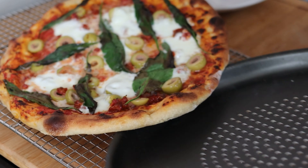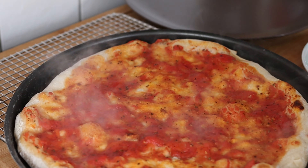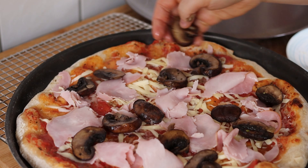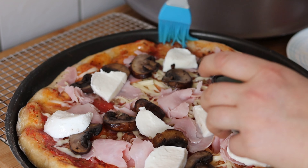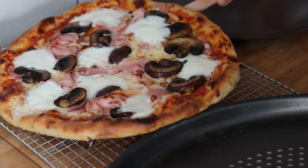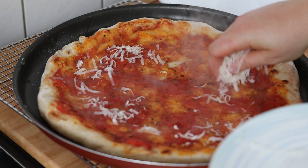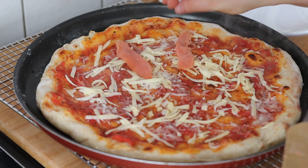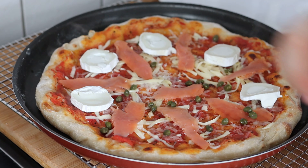I transferred it to a cooling rack for a bit, then onto the plate, cut, and serve. For the second pizza I used parmesan, gouda, some ham, cooked mushrooms, and mozzarella — again with oil on the edges. Remember you have to cook the dough with the tomato sauce first, and then add the rest of the ingredients, otherwise the center would get soggy. For the third I used capers, salmon, and goat cheese, just to give you some ideas.